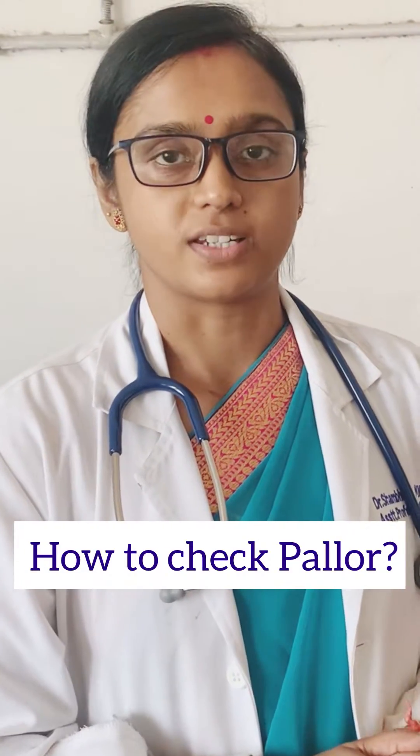Today I am going to demonstrate how to check for anemia in a patient. Before you start any examination on the patient, you need to introduce yourself to the parents, take their introduction, explain what you are going to do, and take their consent.